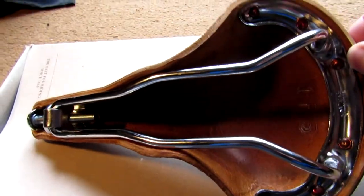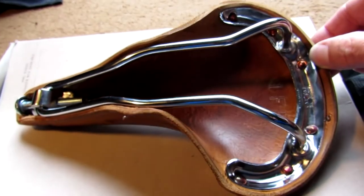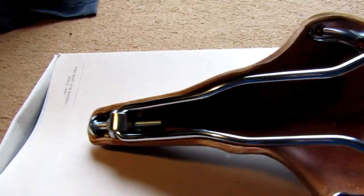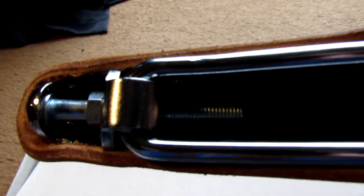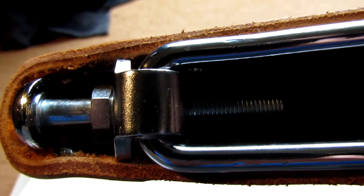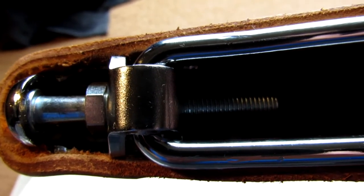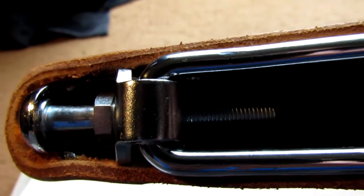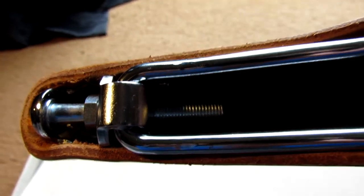I've already used the proofide on the underside just to try and soften it up a little bit before I go out for a ride with the saddle. You can see there the nut for adjusting — I suppose when it starts to sag after so many years you can tension it up on that. That's what the spanner in the box is for.